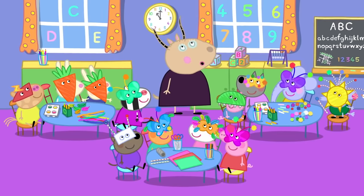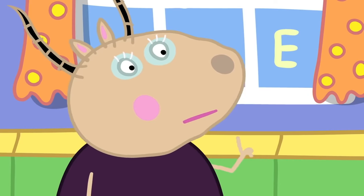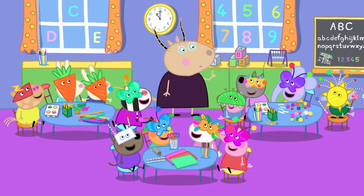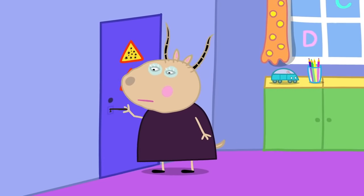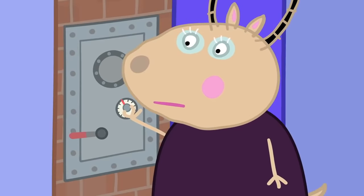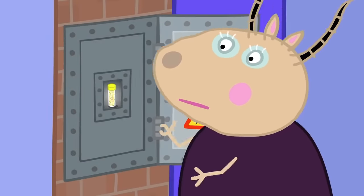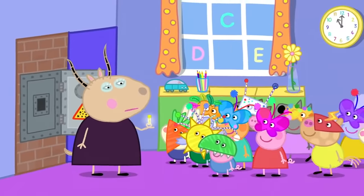Please? Oh, alright. Right, but only if you all promise to be very, very careful with it. We promise. Okay, I will unlock the glitter cabinet. Madam Gazelle keeps the glitter safely locked away. Now, children, you did promise to use this glitter very carefully.